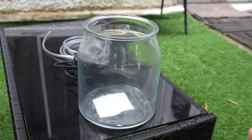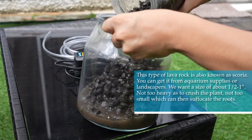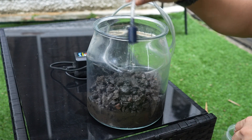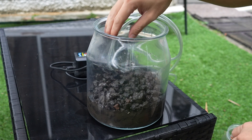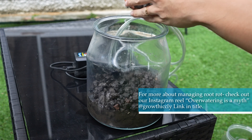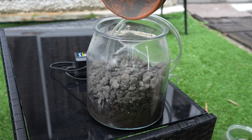First, fill your jar with a heavier volcanic rock such as lava rock, about one third full. Next, put your air stone in and bury it as low as you can. This helps you get the most aeration in the water, which helps to prevent root rot. Then fill it up with more lava rock to secure the position of the air stone.